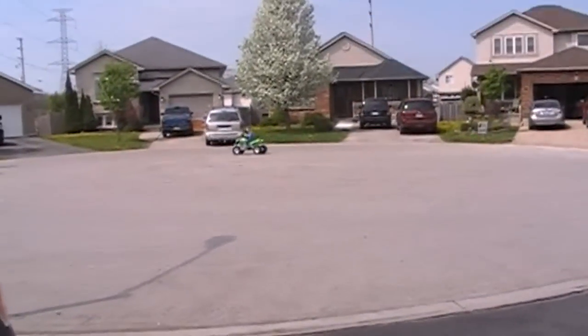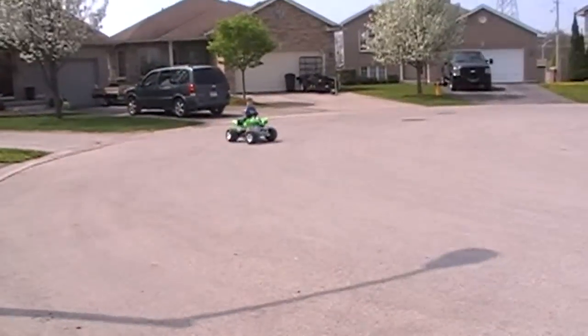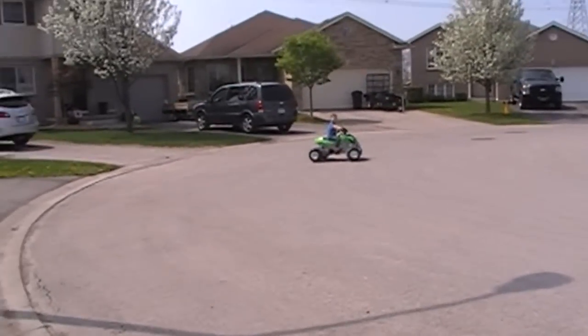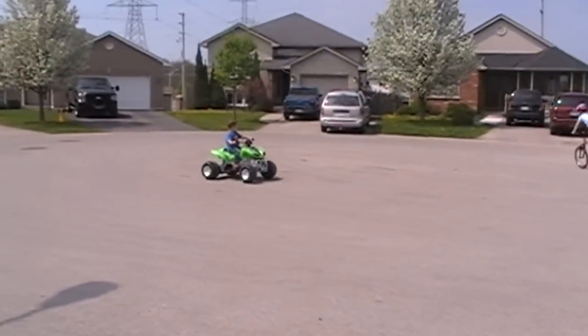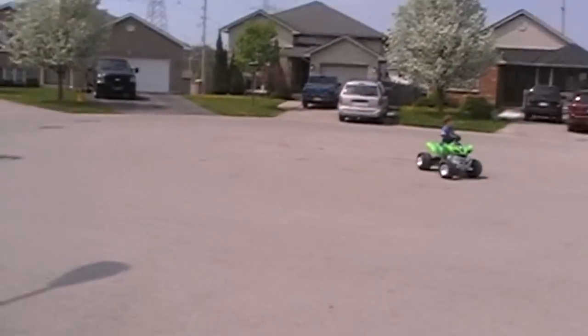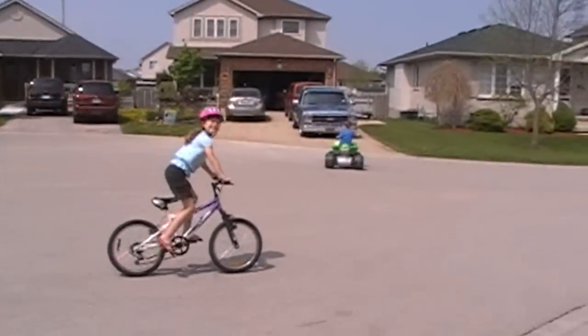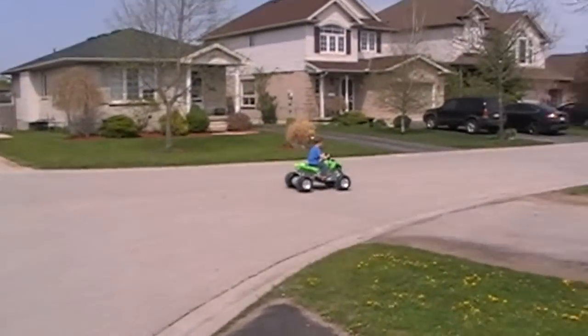My boy's out cruising on his four-wheeler — and look at the new truck, bought that in January. He got it for Christmas and loves it — he's learned how to fishtail! And there's Audrey cruising on her new gear bike — she calls it a gear bike because it's got gears.